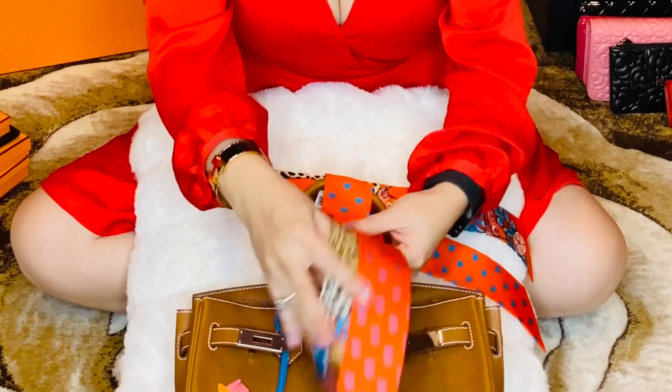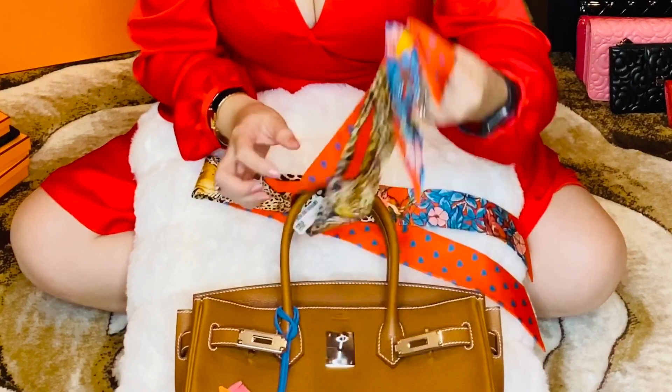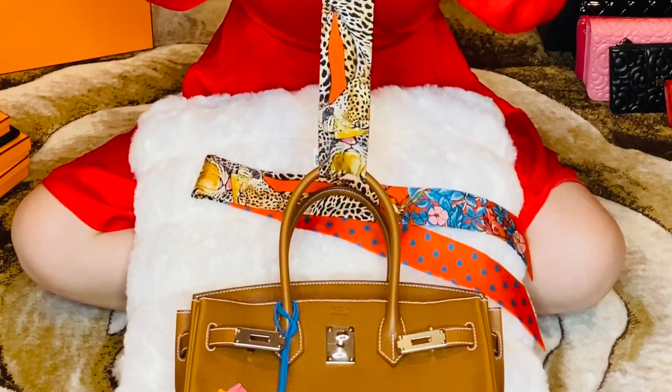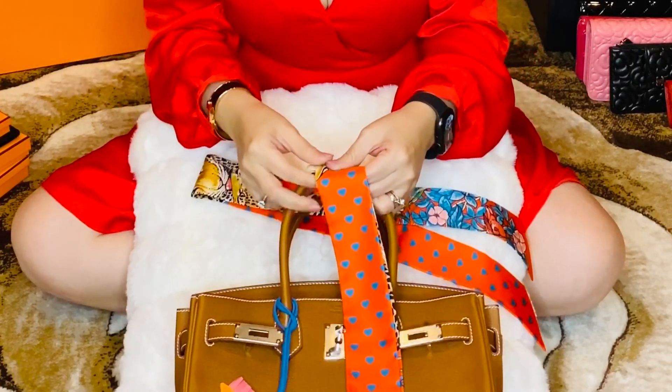I bought these two Twillys for this Birkin because it has the brown color on it, and some bright colors to make the bag look pop.